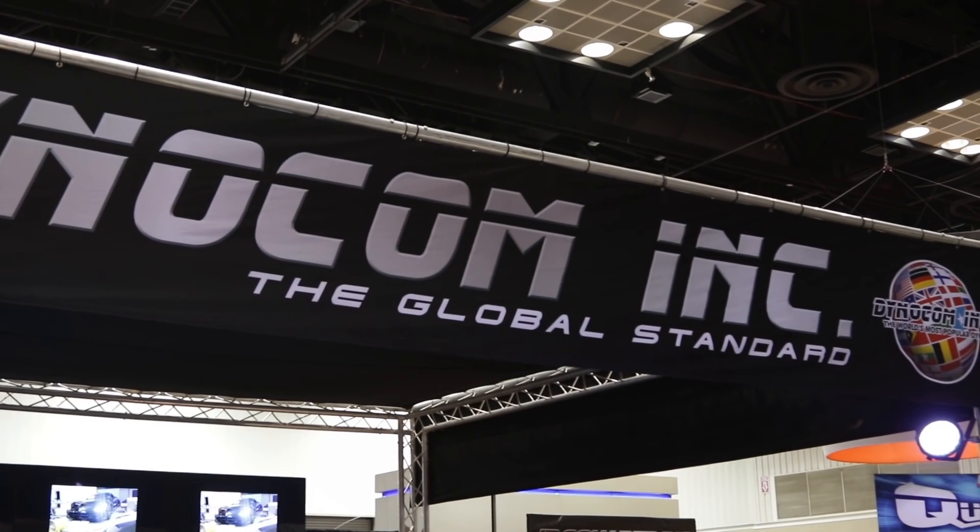Where to get the best technology, whether it be pod or in-ground dynos, is Dynacom. But if they want more information, where do we send them? Here at the booth or dynacom.net. You heard the man — dynacom.net. Right here at PRI, this is Power Automedia.